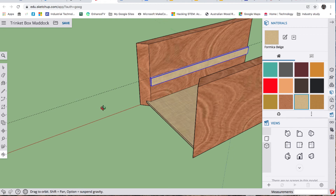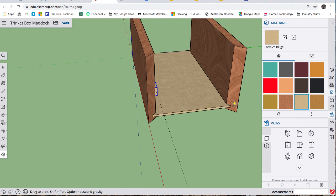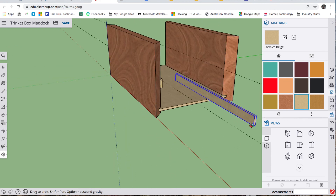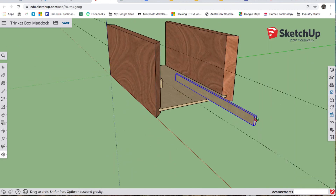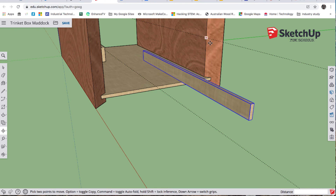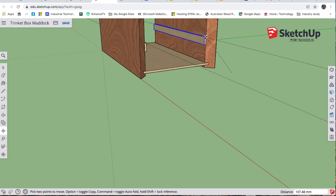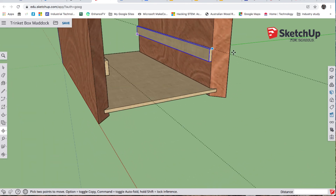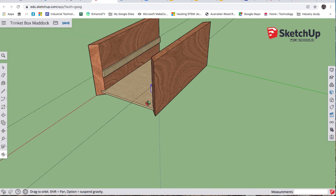O for orbit — I just need to duplicate it on the other side. T for tape, come down, make sure it's blue, 48 enter. O for orbit so we can see. It's already selected, but if not select it — Ctrl+C, Ctrl+V. O for orbit for a better view. M for move — I know that corner needs to go to there — grab it, come in really close, make sure it snaps on. There's our support.